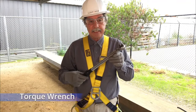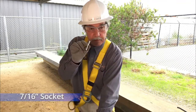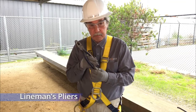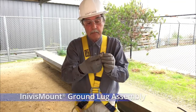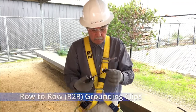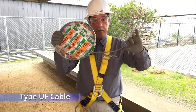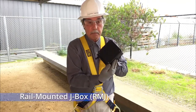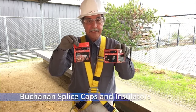For this task, you will need a torque wrench, a 10mm socket, a 7/16th inch socket, lineman's pliers, Buchanan crimp tool, Invisi-mount ground lug assembly, row-to-row grounding clips, 6 AWG copper wire, type UF cable, a rail-mounted J-Box or RMJ, and Buchanan splice caps and splice cap insulators.